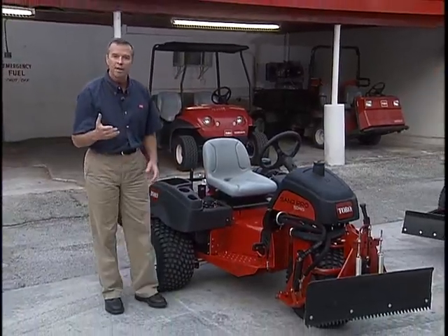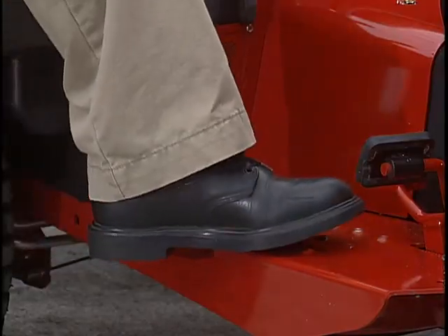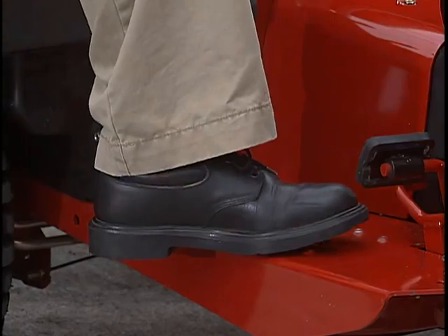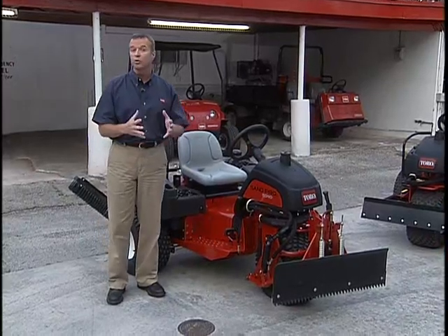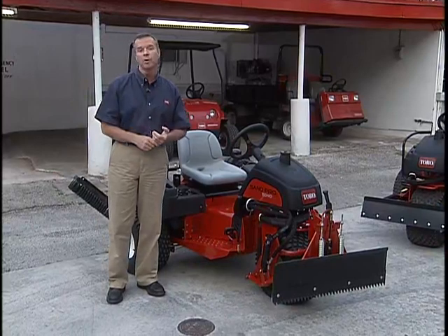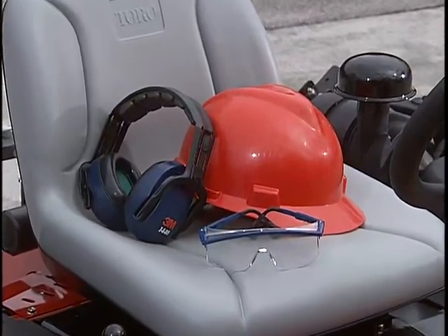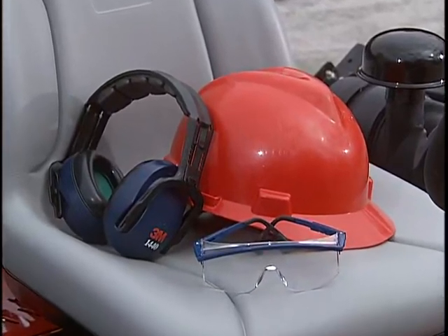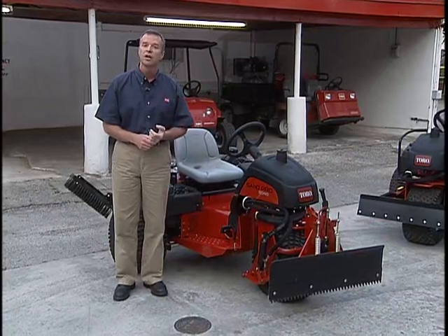When operating the Sand Pro or Infield Pro, it's important to wear substantial leather shoes or work boots. Avoid any loose-fitting clothing or jewelry that could get caught in moving parts. Hard hats, safety glasses, and hearing protection are always a good idea and may be required, so make sure you check your local ordinances, insurance, and regulations.